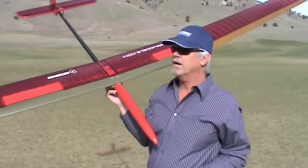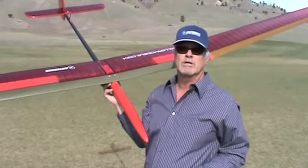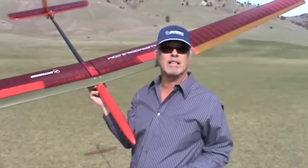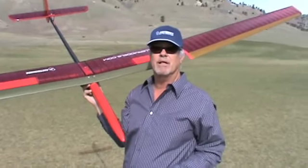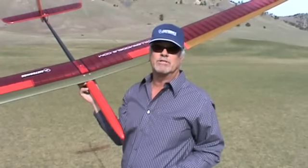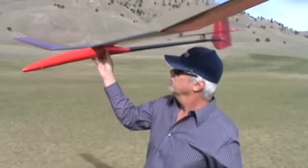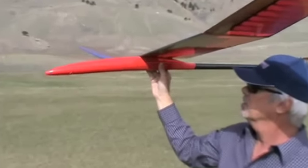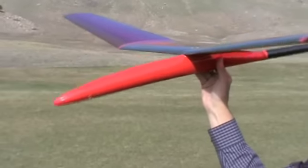Hi, my name is Skip Miller, and I'm proud to introduce the new Topaz SV-2. These are the initial trials of the model. This model has been developed over a long period of time. In the short story, it has a new fuselage pod in the front to make it more aerodynamic as well as better around the landing circle.